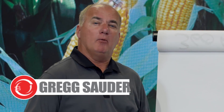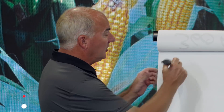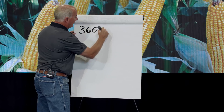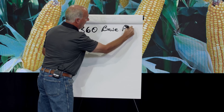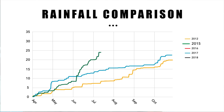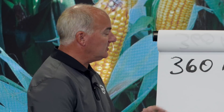Let's take a look at what a really efficient nitrogen system could look like. Here at 360 Yield Center we talk a lot about 360 Base Plus, which is where you manage your nitrogen to win no matter what kind of growing season you have — summer of 2015 with lots of water in Illinois, or summers of 2016 and 2018 which were almost identical.